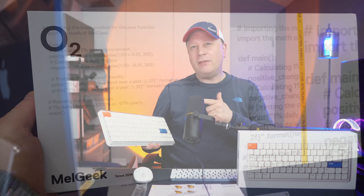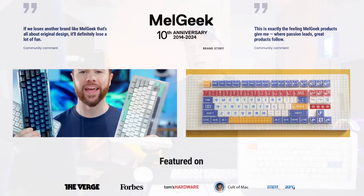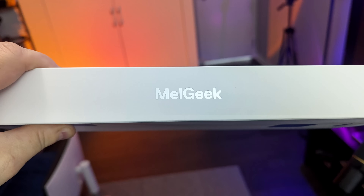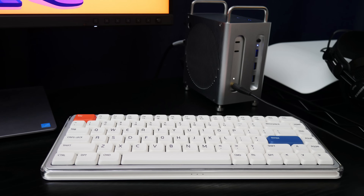MelGeek has actually been making keyboards since 2014, believe it or not. They claim they have tons of veteran designers from DJI and Huawei, and they've actually featured these in gaming tournaments and a whole bunch of other things. They have really high reviews on Amazon as well, but still a lot of Mac users have probably never heard of them. MelGeek actually set out to create the perfect mechanical keyboard for your Mac, and I think they did a good job here.